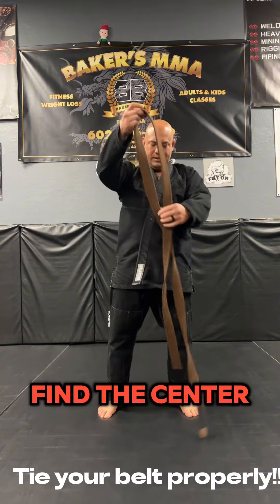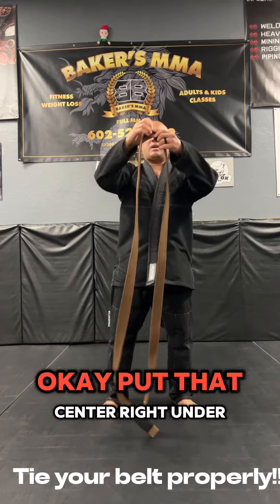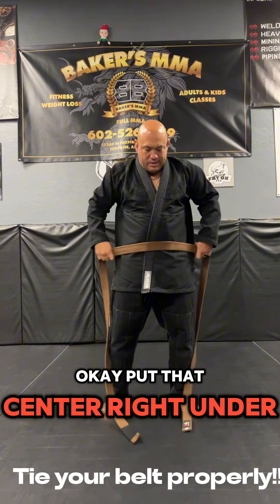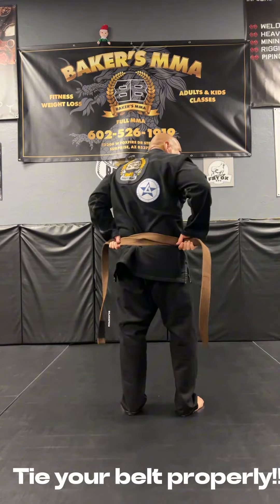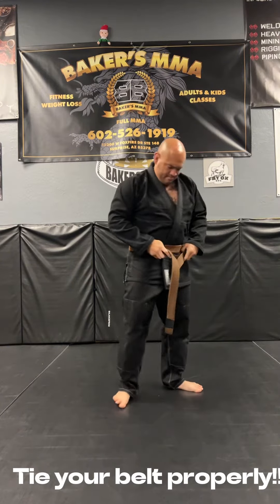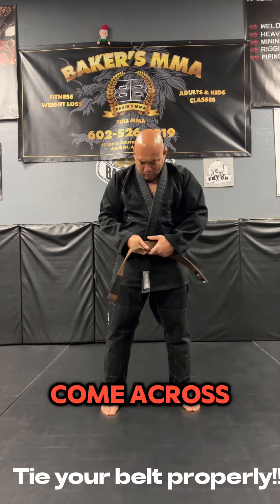Find the center. Put that center right under your belly button. Come around so it's flat. Should be even in the front.